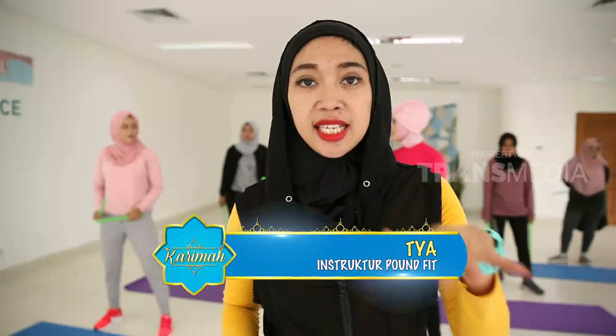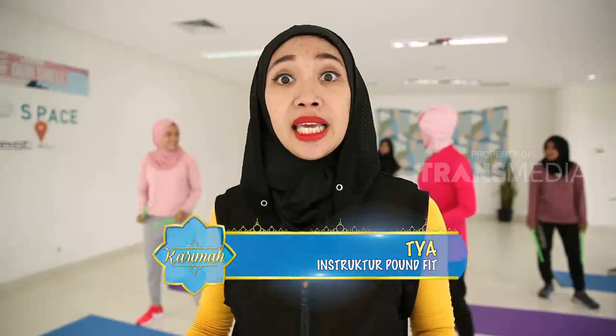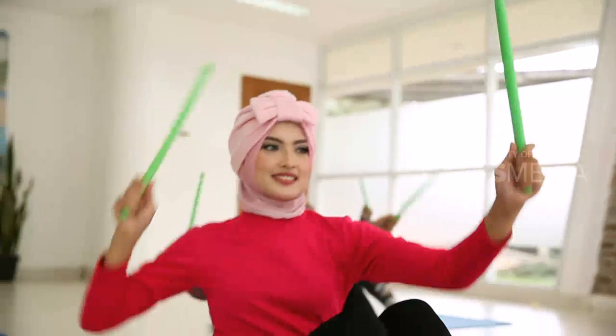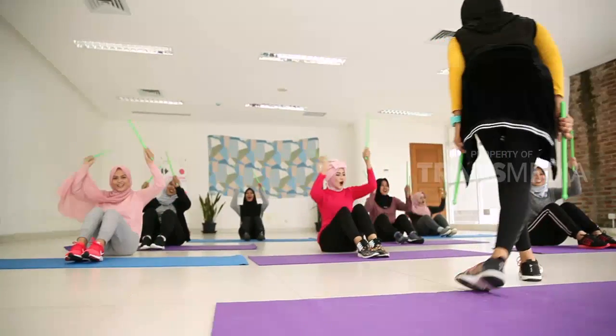Tadi baru pemanasan Pond Fit. Sekarang kita sesi duduk, kita akan workout di bagian abs dan juga kaki, legs, lower body semuanya dapat. Setelah pemanasan, lanjut ke gerakan inti ya. Ada beberapa variasi gerakan Pond Fit di tahap inti ini, misalnya duduk di atas matras sambil tetap menggerakkan stick.